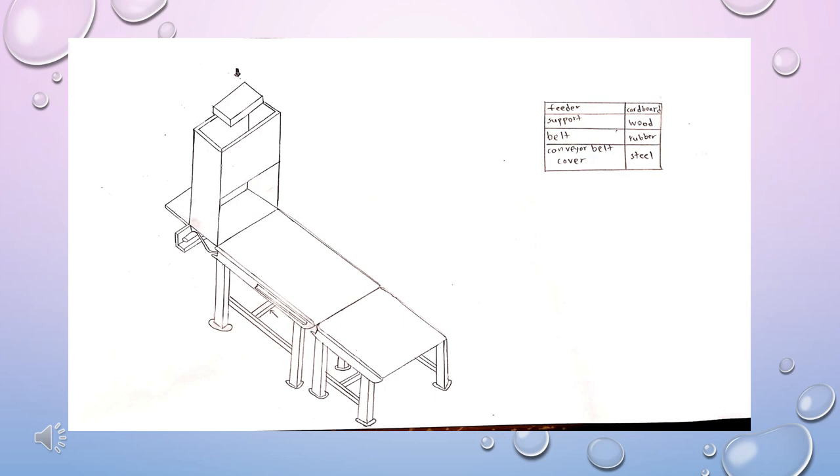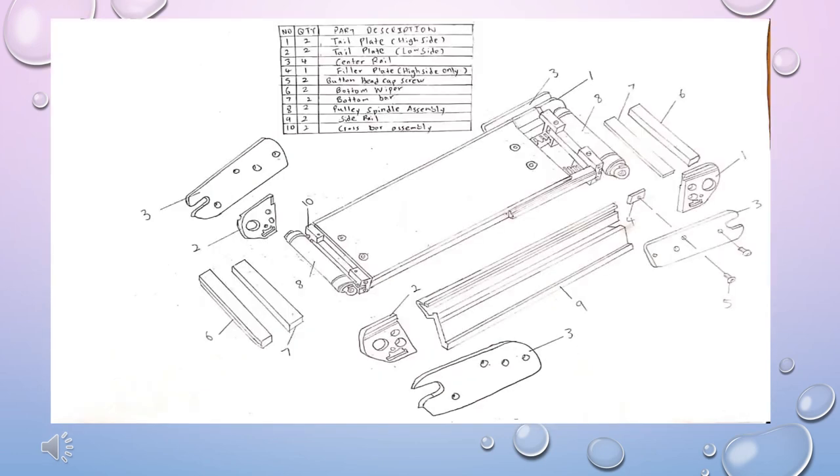The belt is made out of rubber to reduce cost, and rubber is more stable for the retracting mechanism. The cover of the conveyor belt is made out of standard steel which is more rigid. The conveyor belt is made out of two tail plates on high side, two tail plates on low side, four center rails, one filter plate on high side only, two button head cap screws, two bottom wipers, two bottom bars, two pulley spindle assemblies, two side rails, and two cross bar assemblies.